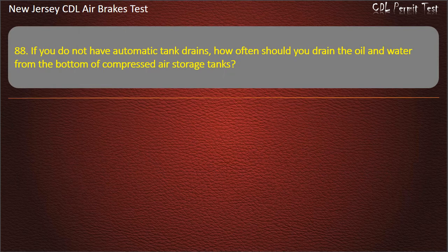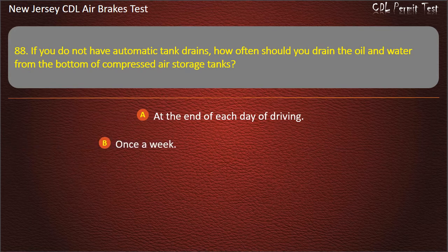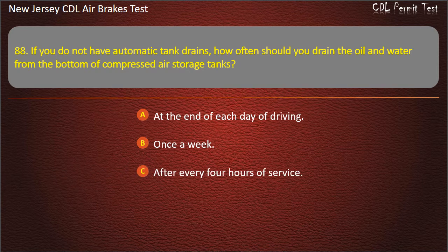Question 88. If you do not have automatic tank drains, how often should you drain the oil and water from the bottom of compressed air storage tanks? At the end of each day of driving; Once a week; After every 4 hours of service. Answer: At the end of each day of driving.